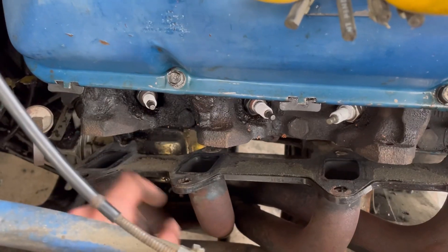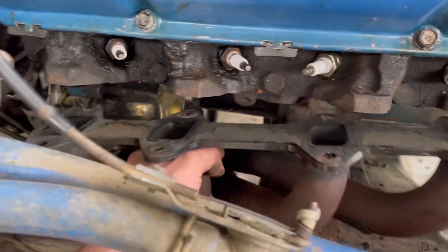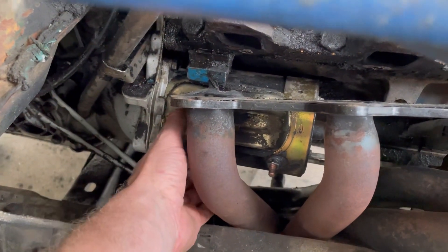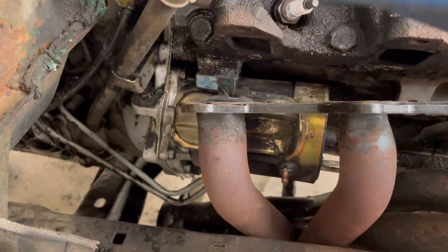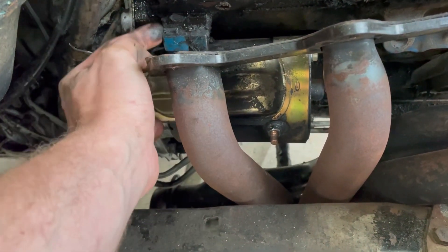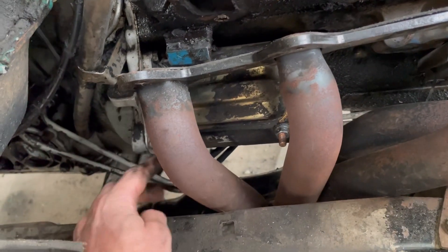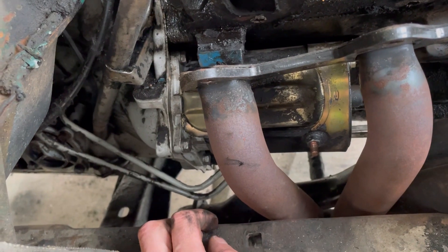I got the header unbolted, just laying there. If you've never done this before with headers — you can't get the header out without pulling the starter, and you can't get the starter out without pulling the headers. So what you do is let it hang there, and then you can access your three bolts in the back. Once you get that undone, start to roll out, and you can pull your header out. The toughest bolt to get to is the top one, just the way the block sticks out there.